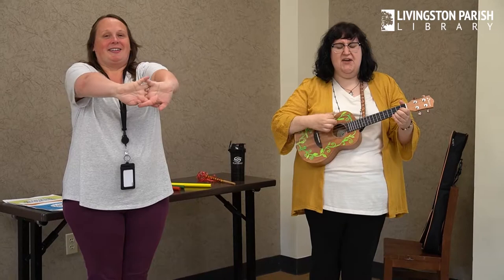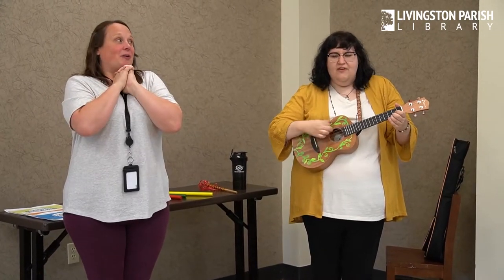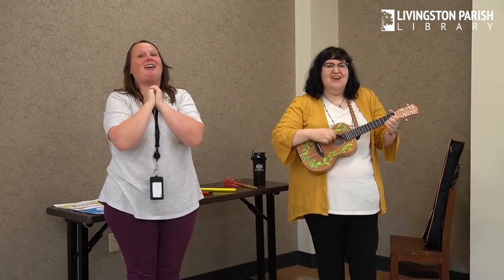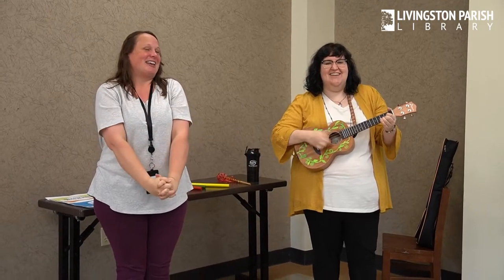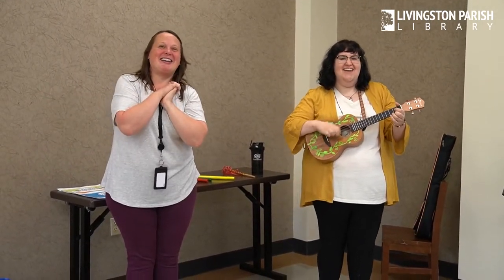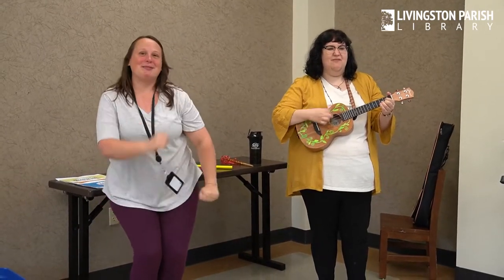We're getting so tired. We're going to stretch, stretch and yawn again. Stretch, stretch and yawn again. Stretch, stretch and yawn again and wiggle our walls away.